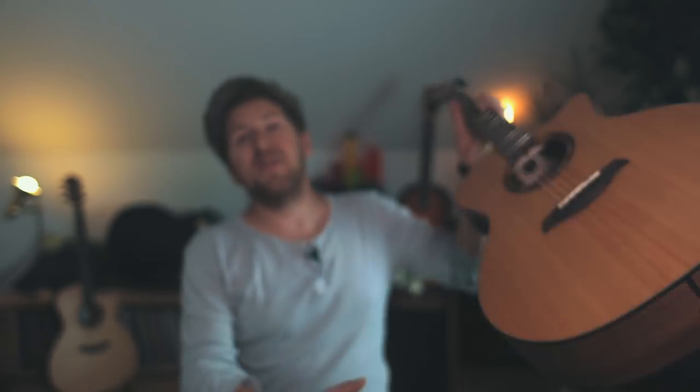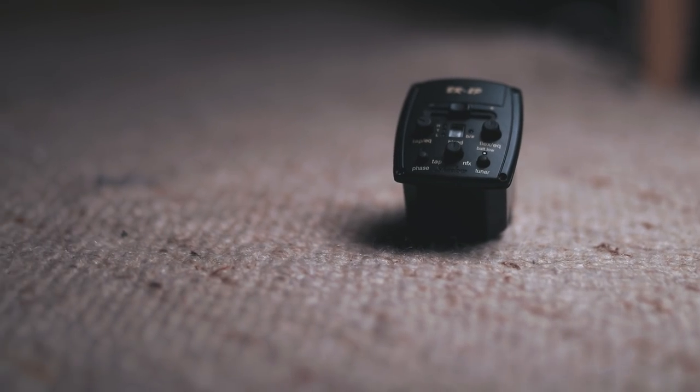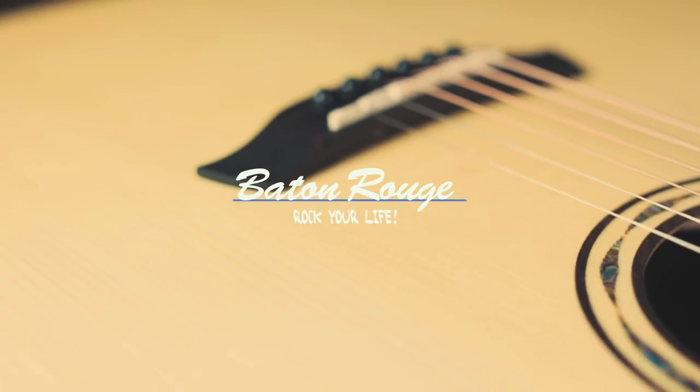Hey guys, it's Thomas from Baden-Rouge Guitars and today I'm going to show you our new pickup system, the BR-2P. BR obviously stands for Baden-Rouge Guitars, the 2 stands for a two-way pickup system, and the P is for percussive. Since we have a lot of percussive fingerstyle guitarists playing our instruments, we decided to create a system combining the natural acoustic sound with the percussive possibilities the guitar body gives you. That's why we came together with Shadow Electronics to create a pickup system that allows you to improve your fingerstyle sound.